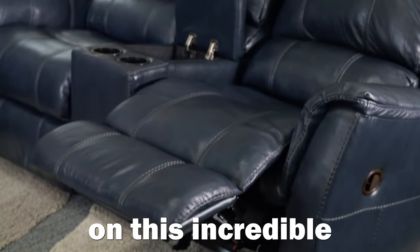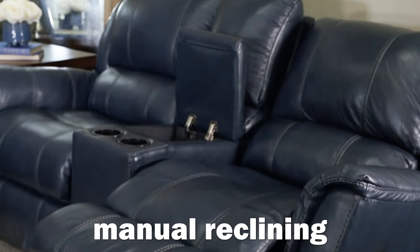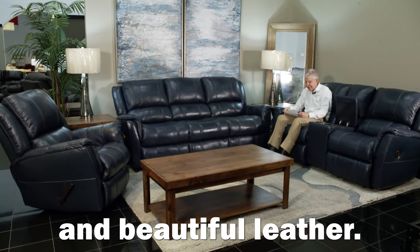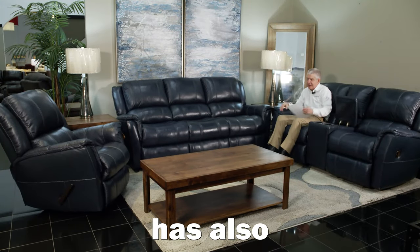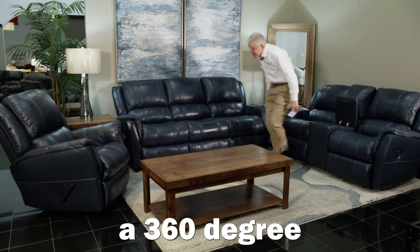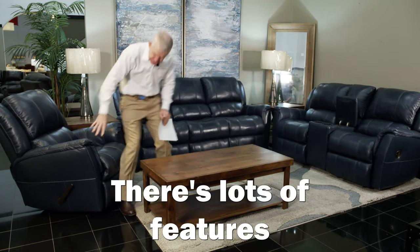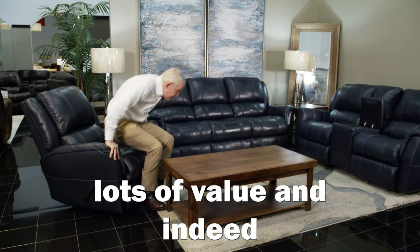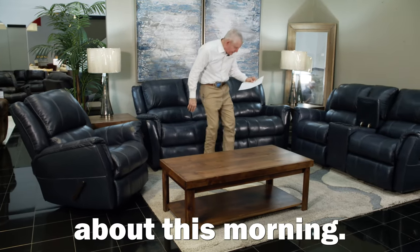The love seat has a rocker recliner in it, and it also has cup holders and storage right there. Lots of great features on this incredible Mercury Blue Manual Reclining Sofa, Love Seat, and chair in beautiful leather, and the recliner has also a 360-degree swivel on it. There's lots of features, lots of value, and indeed lots of comfort.